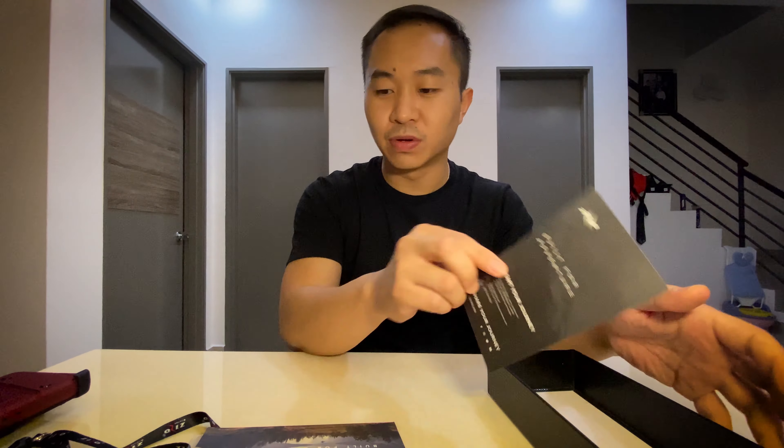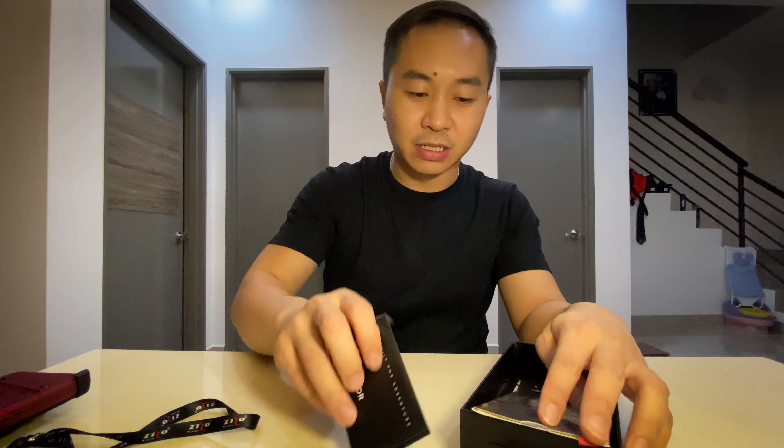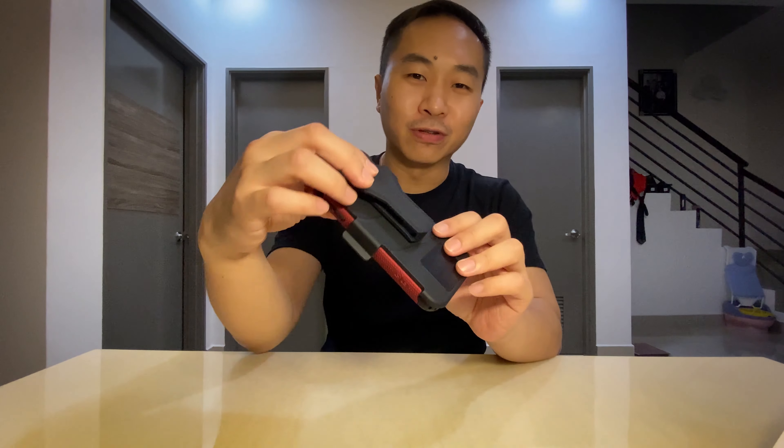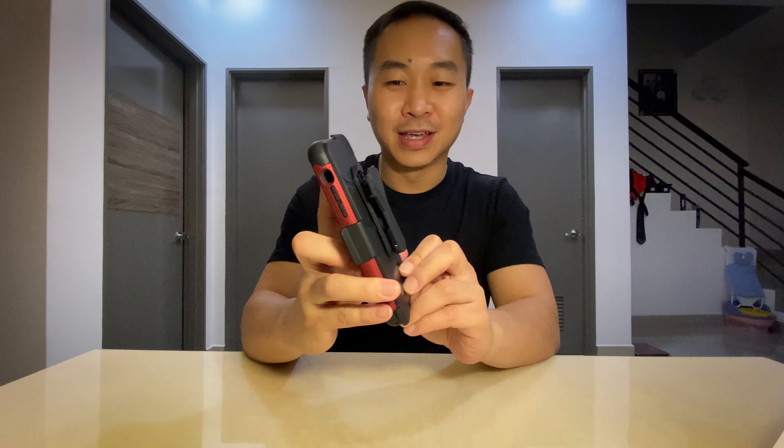Also inside is a pamphlet from Zizo. That's basically all that's in the box. Let's put everything aside and go to the iPhone 11 Pro Max case.